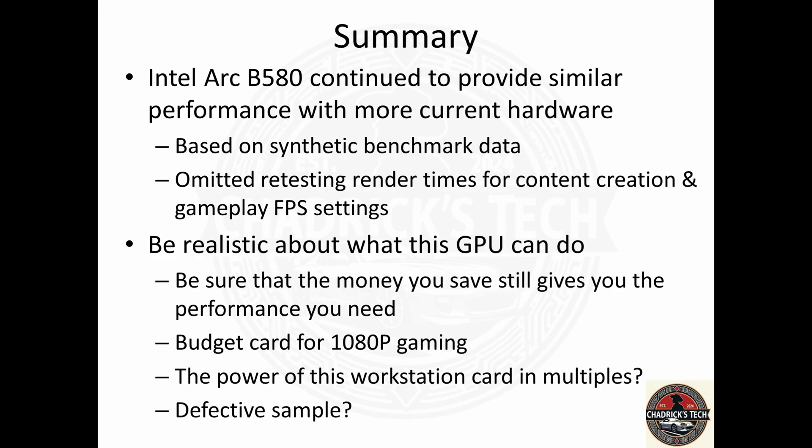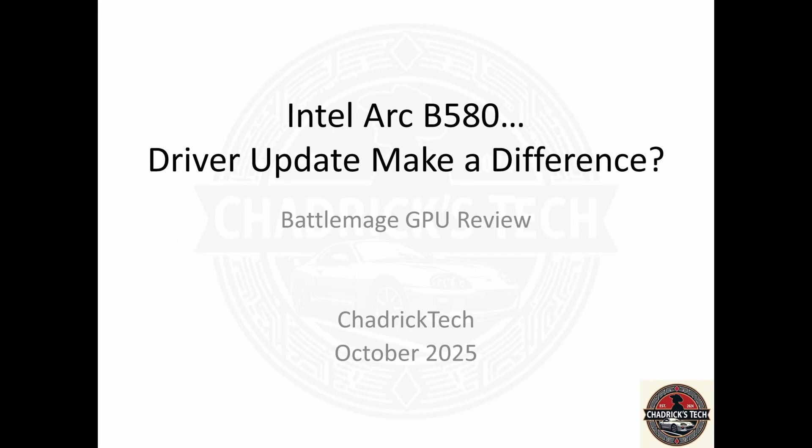Whether it's defective or not, I'm not really sure. Is it worth getting this card? That's for you to decide — just know what you're getting. There's basically no difference, no improved performance with the new drivers. It's concerning because I really wanted to like this card. I love the price. The design is excellent — I like the look of it. No frills, all business. It just doesn't have enough grunt. It's a lower power draw if you're looking for a lower-tier card, but this would be a budget card.